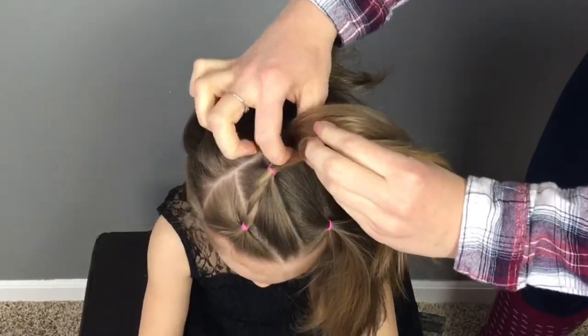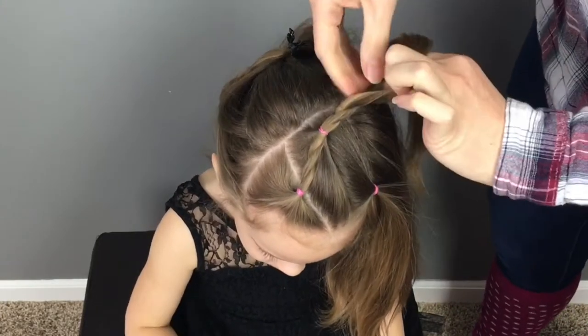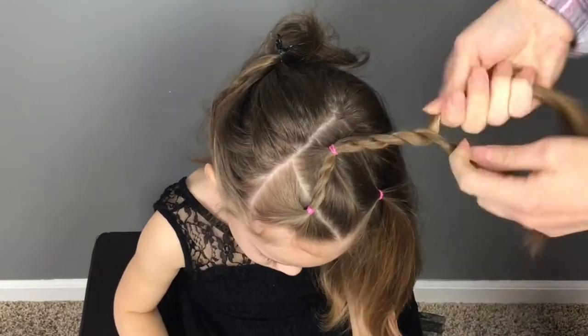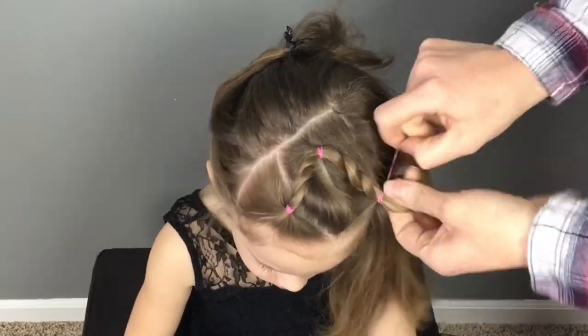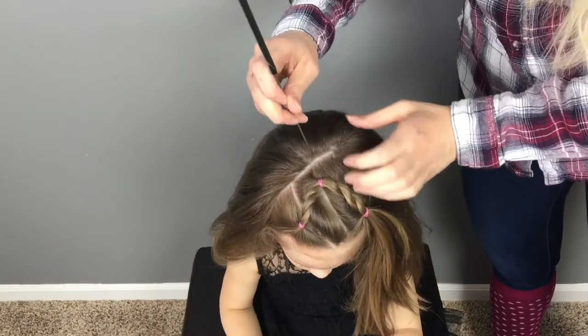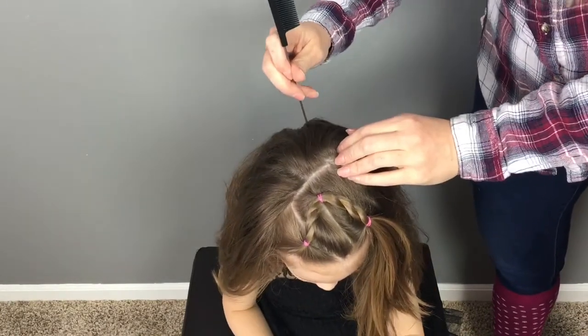Then pick up the hair from that ponytail and braid that into a rope braid, and secure it to the third ponytail with another elastic. Part the hair evenly down the back and secure the hair to the right with an elastic.